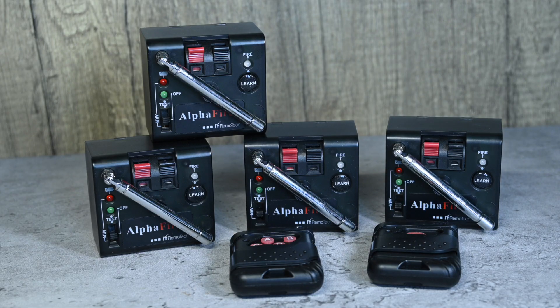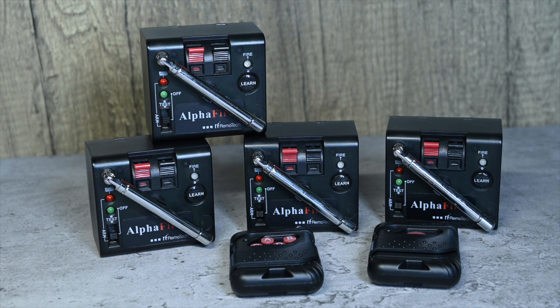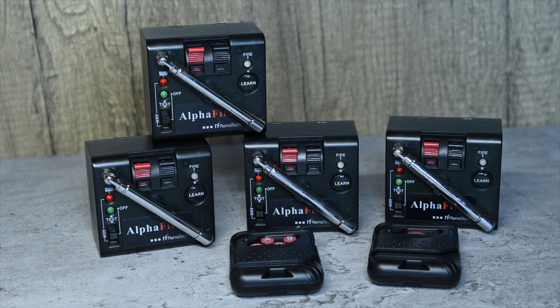I bought this system as a set of four along with two remotes — a single button remote and a four button remote. You can buy these singly or you can also buy them as a set of 12 with a 12 channel remote control. A quick product disclosure: I bought these entirely with my own money and paid full price for them.